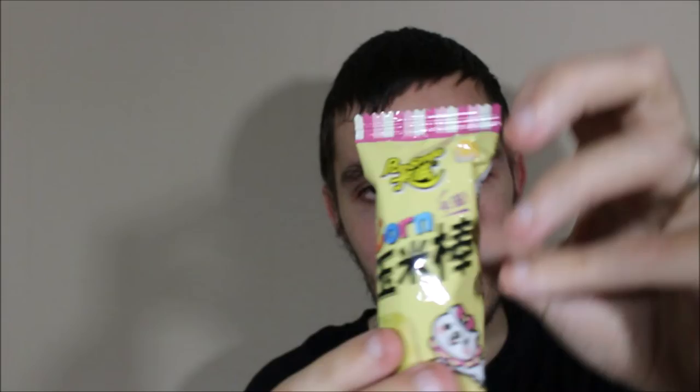I'm going to start off with this — it's another one of those corn sticks. I've done these in the past; Thailand actually does a lot of these. This is literally a seaweed corn bar. I don't know if it's actually going to be corn flavoured or not, but it does have corn on the bottom so I'm pretty sure it will be. Let's get this open.